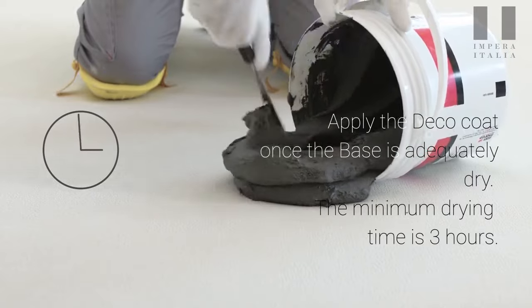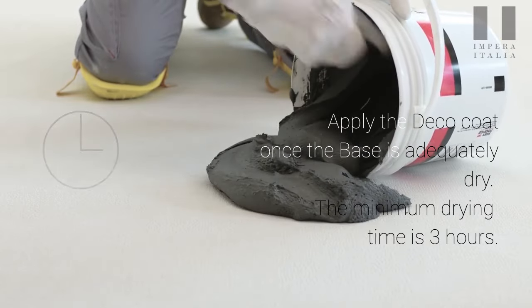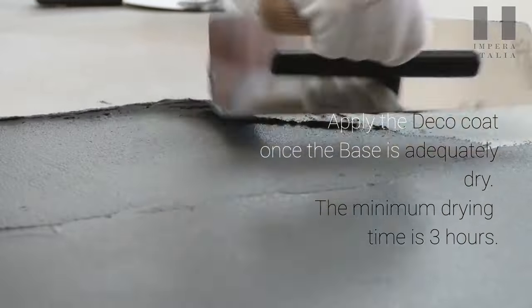Apply the deco coat once the base is adequately dry. The minimum drying time is three hours.